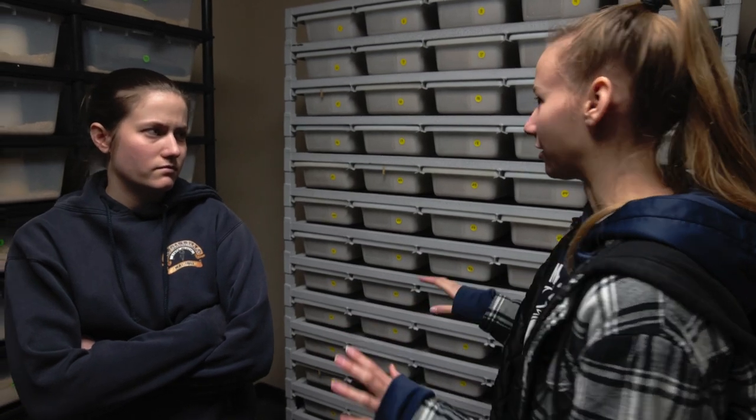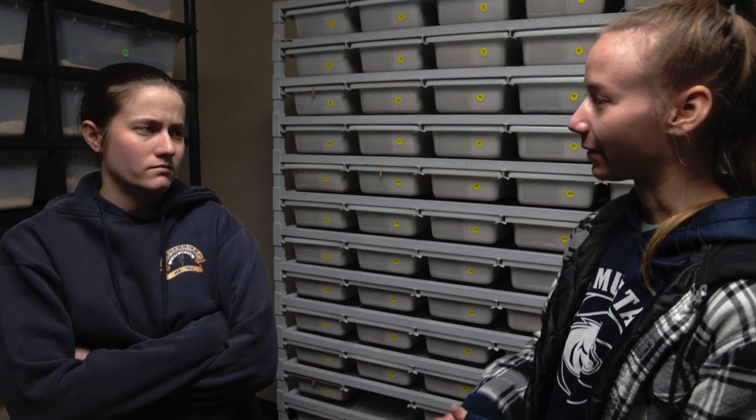We have done brumation every year since we got colubrids, but it's only our adults that we have brumating, not the babies. Why is it important to just have the adults brumating? Sometimes babies actually do occasionally go through a sort of brumation as well and they can if you want them to. We don't brumate any of our younger stuff because we want to feed them throughout those three months so that they can grow — but they can also brumate.